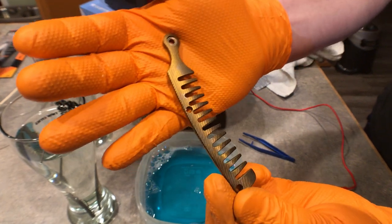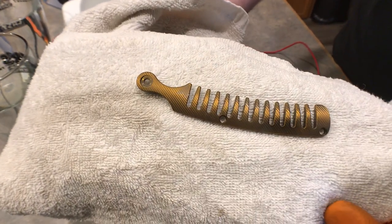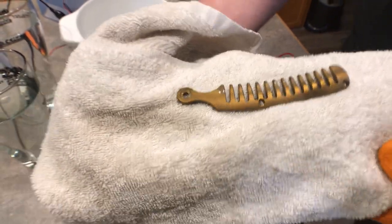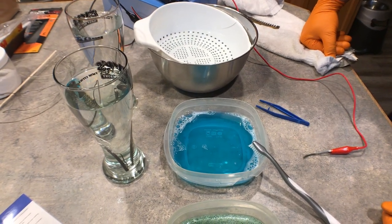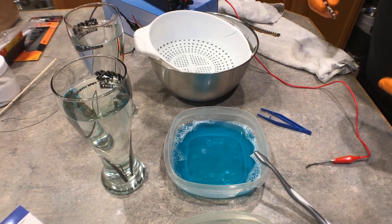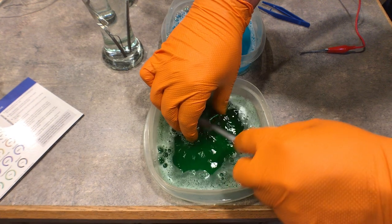I don't know how well that's showing up - I'll put it on a white background. It looks a little more golden against the background. There you go guys, that's anodizing with the power supply. I've got one other part that we can do really quick and go through a bunch of colors. I've already hit this one with scotch bright so I'm just cleaning it off now in the Simple Green - Simple Green is a really good degreaser. You want to make sure your parts are really clean.